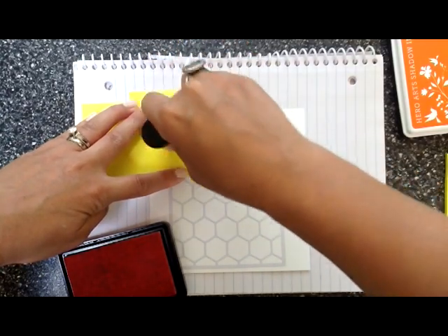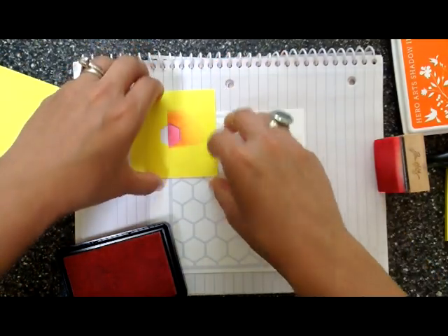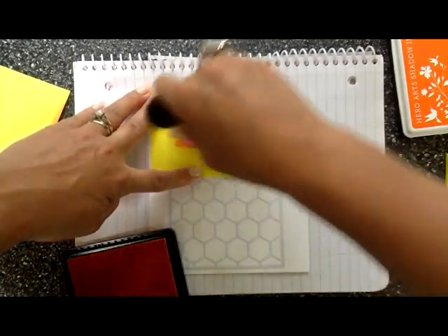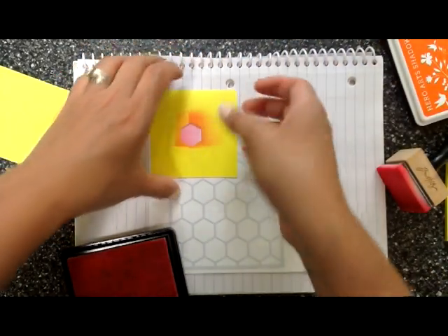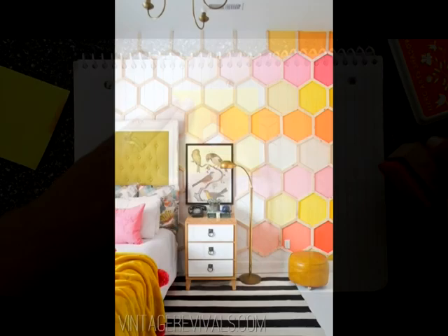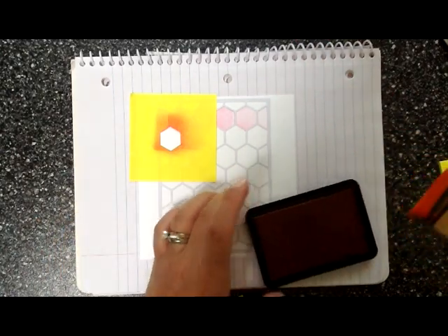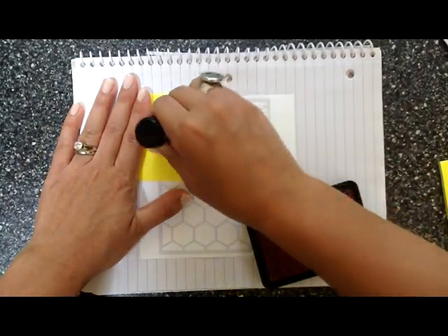For the next one I'm going to go a little bit lighter — we're creating an ombre look that gets lighter and lighter as you go to the right. You can see when I remove this mask it's just a little bit lighter than the first one. I got this idea from something I saw on Pinterest — I fell in love with this color scheme from a bedroom wall. Now we're using the orange soda from Hero Arts, inking up as dark as we can.